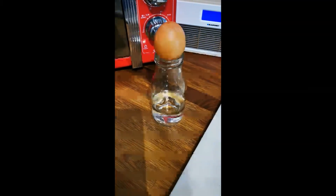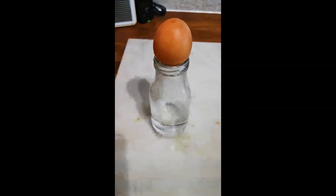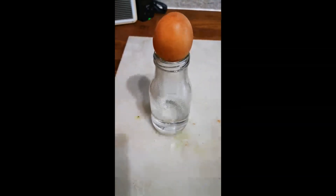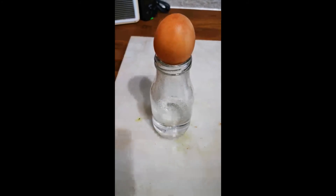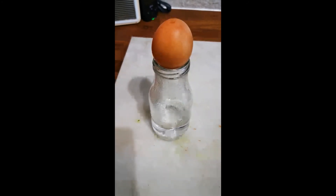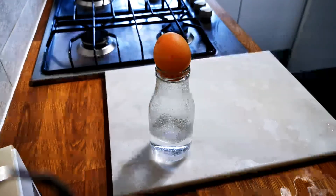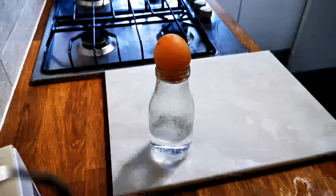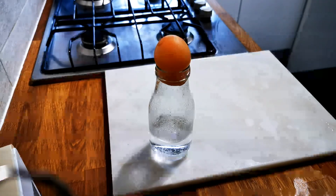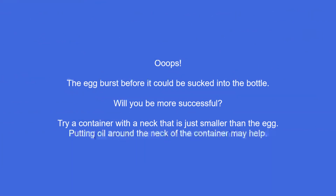Can I get the egg to go inside this bottle? Place the egg on top of the bottle with the hot water inside of it. As the water cools, it should suck the egg into the bottle. Let's see if that happens — there we go.